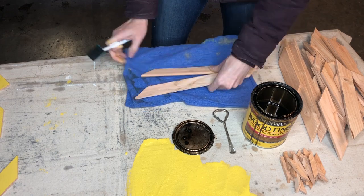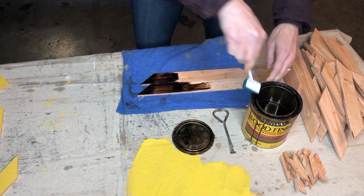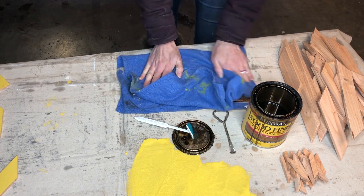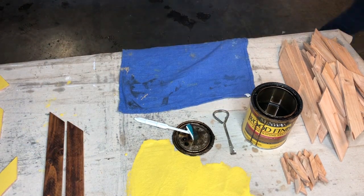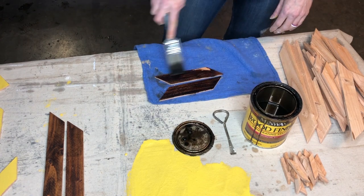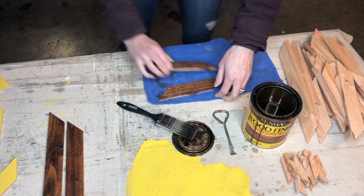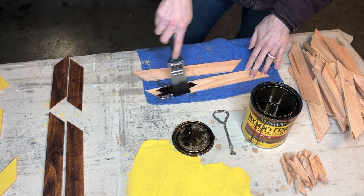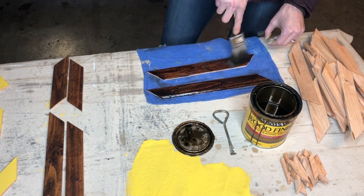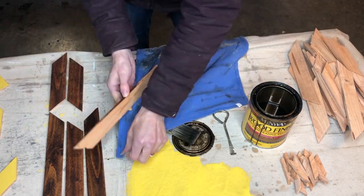Now off to the stain. I usually only do one coat of stain, unless it's not dark enough, then you can always go back and do a second coat. I'll link the colors and the stain I used down below in the description. If you're curious how all the yellow got all over the drop cloth, just watch till the end and you can see the drama that unfolded.